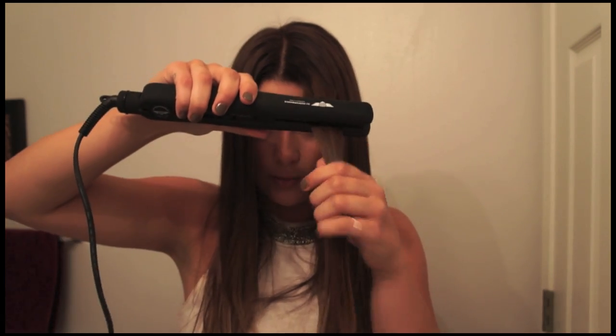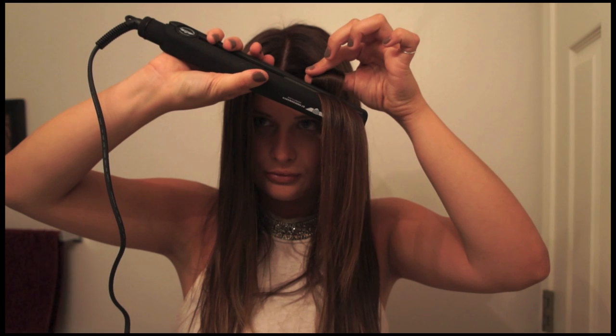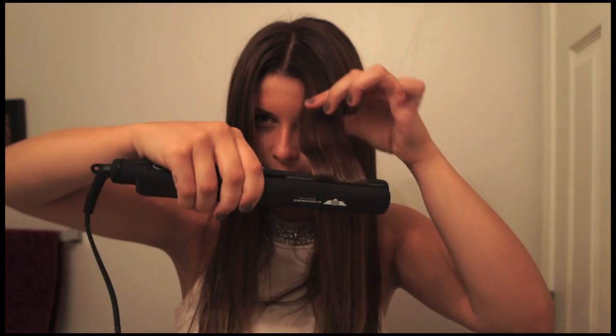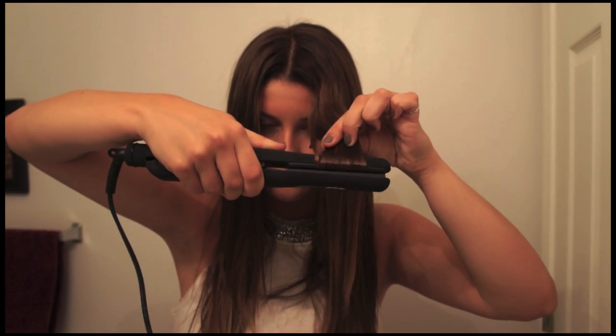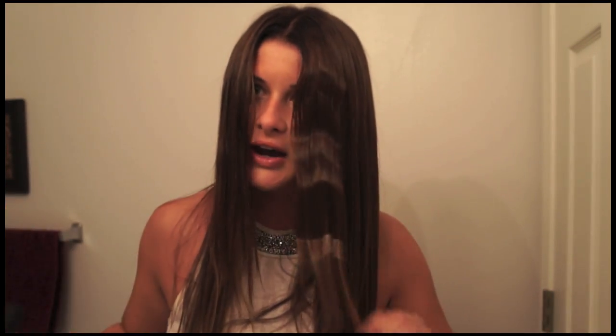Do you see how it kind of creates that bend? Now I'm going to do it the other way — I'm going to pull the hair and make it go this way. Do the same thing over here, and do the same thing right here. And you kind of get this little wave. It kind of looks crimped, it kind of looks wavy. It will be really cool once we finish, so let's continue.